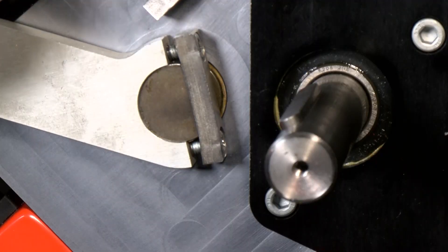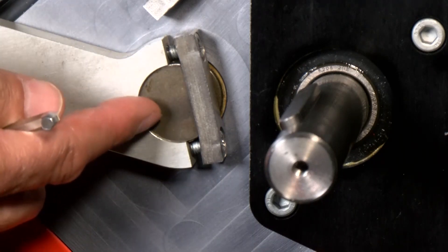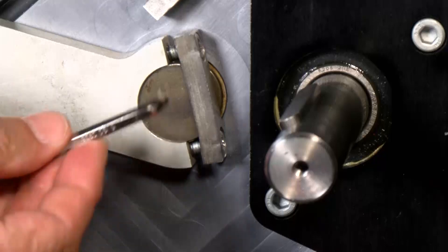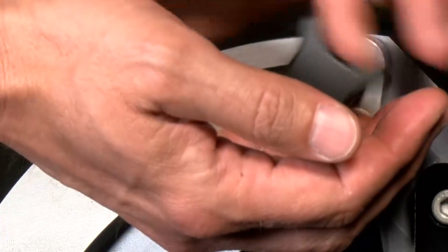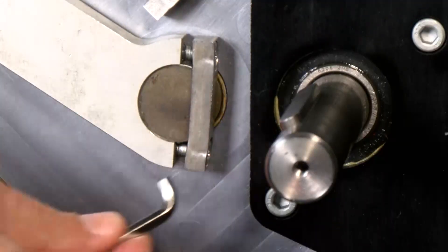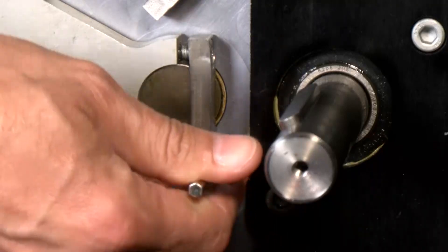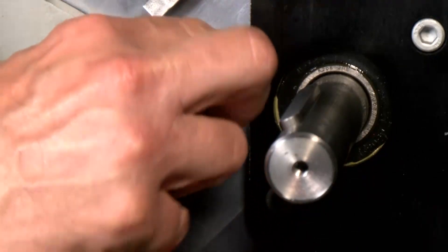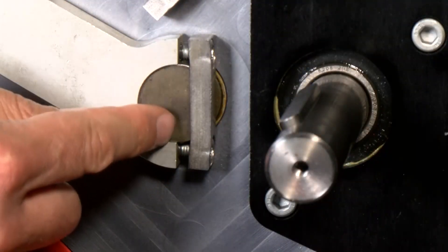We've adjusted the top traction roller, and now we're going to the bottom. As you recall, there's too big a gap between the traction roller and the blade, so we want to bring that bottom traction roller up closer to the blade. This is a pretty tight space, so I need to loosen the nut to make room to get the hex wrench in. I'll loosen the bottom and do just a quarter of a turn. I'll make my adjustment — a quarter of a turn — then tighten the top a quarter of a turn. Essentially, I've turned this shaft counter-clockwise to bring it up.